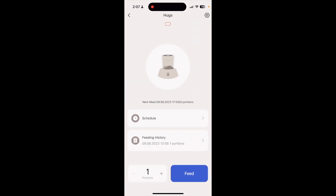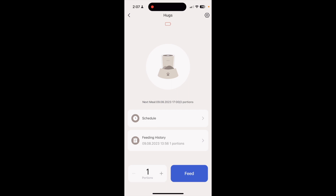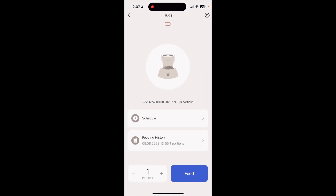In the app you have the schedule right here, and you can set different portion sizes. You can turn the indicator light on and off, make sure it's on AC power, and things like that. The app is pretty basic and easy to control. You can set up the schedule, see the feeding history — it shows scheduled events and any manual events. For a manual feeding, you can push the button on the unit itself or push the feed button in the app and choose how many portions you want.